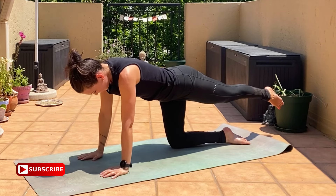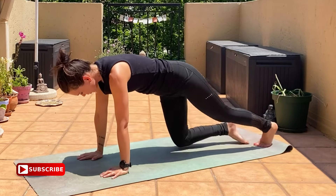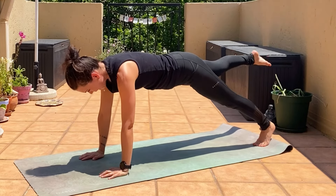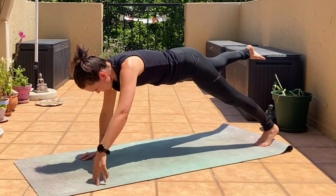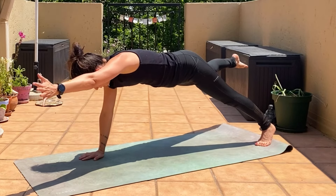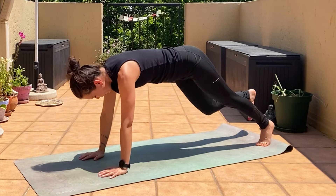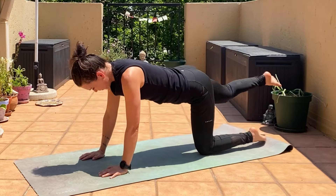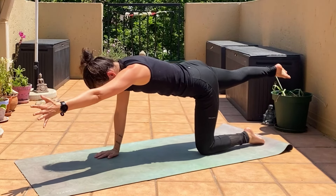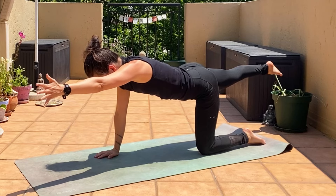Right hand down, left knee down, and we're going to do the other side: right leg up, left arm — on the knees or the toes. Or you can do both. Suck the tummy in, strong arm and leg.